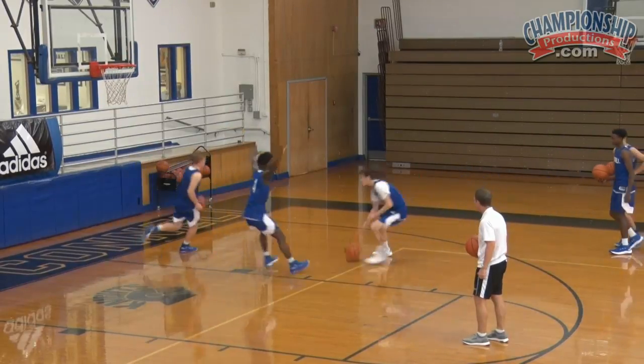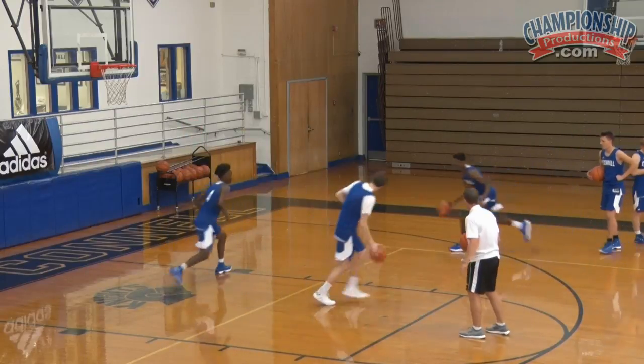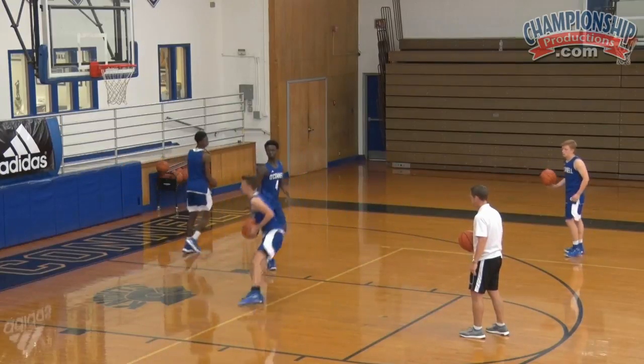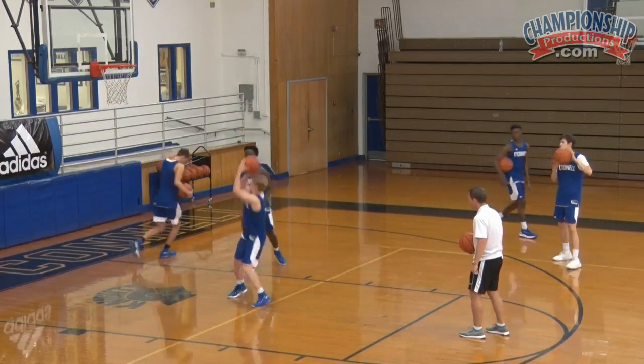For a baby jump shot, land with wide feet — wide feet. Good. Nice. Good.